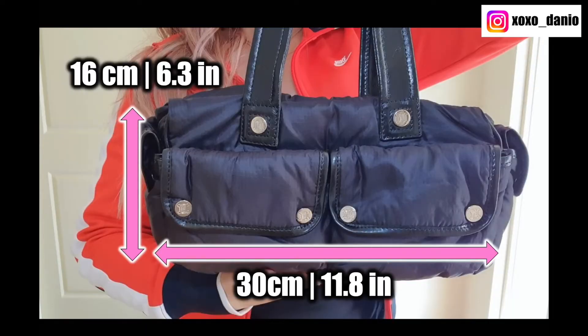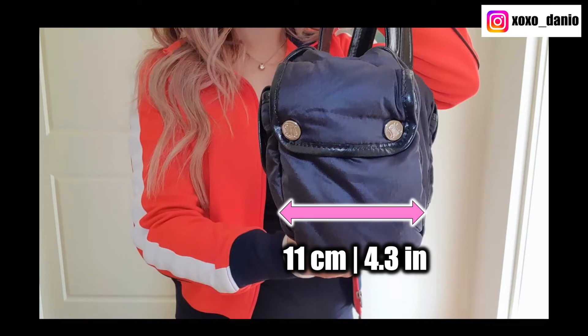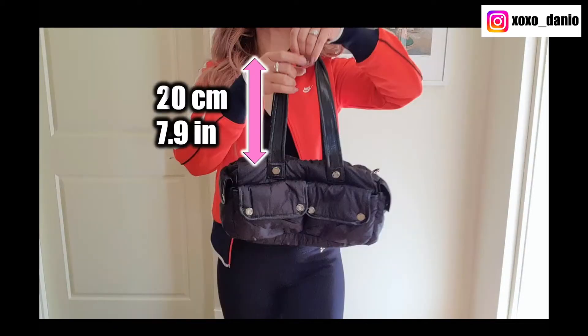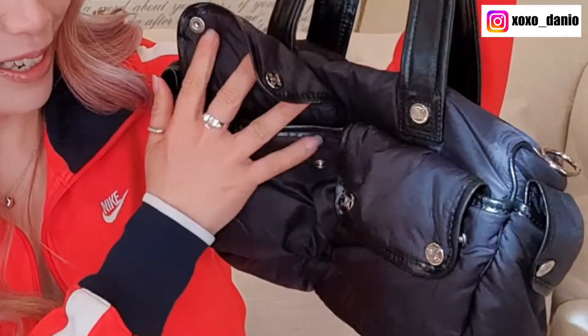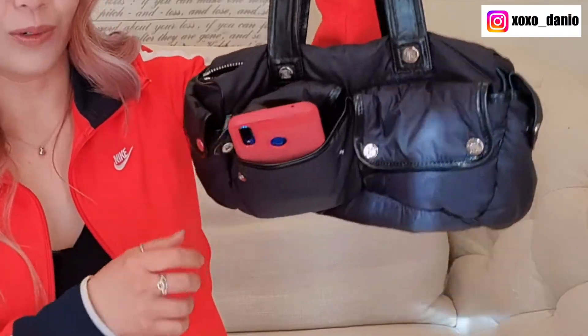In terms of dimensions, she measures 30 centimeters across, 16 centimeters in height, 11 centimeters in depth, and the strap drop is 20 centimeters. The buttons are all really tight — I'm guessing the last owner either never used the front pockets or never opened them anyway. They're pretty small, but I could fit my phone in. I obviously wouldn't button it up, but for quick access I could still use the front pocket sometimes.